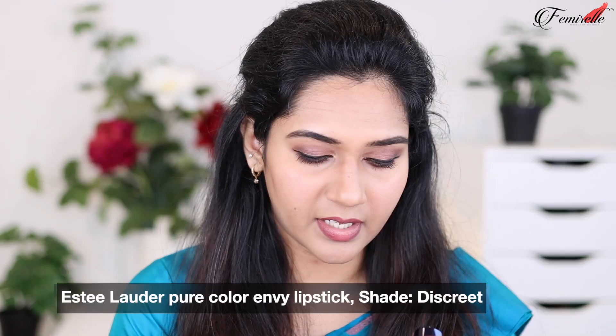This is the MAC lip liner in the shade 'Burgundy' and I'm using it to apply a liner on my lips. Last but not least I'm going to be using a brown creamy glossy lipstick. The shade is actually super light on me, but if I use it with a darker lip liner it works so well. I have a video linked above on how to make really light color lipsticks work, in case you have pigmented lips or if you're a deeper skin tone and your lipstick is washing you out — that video will definitely help you.